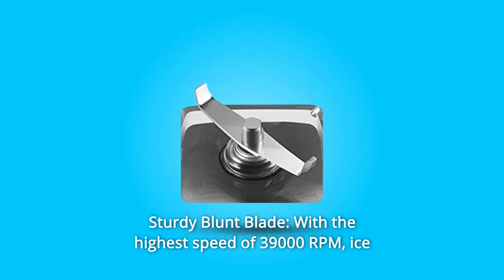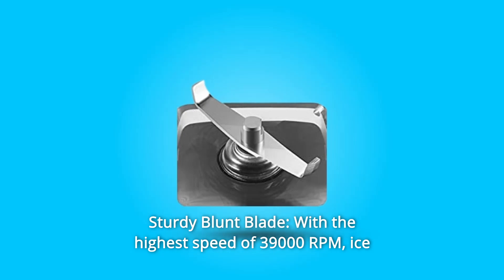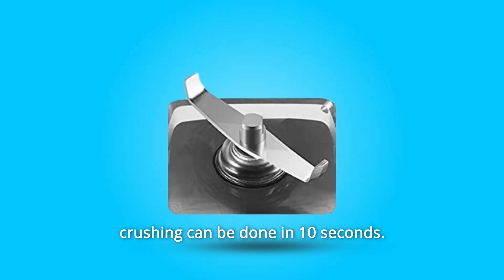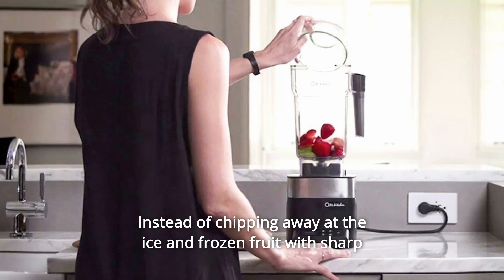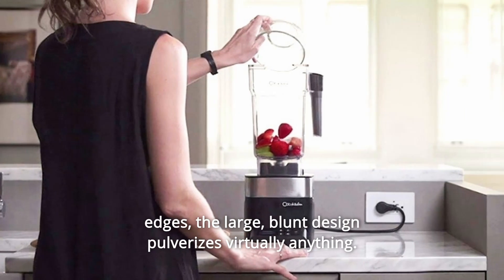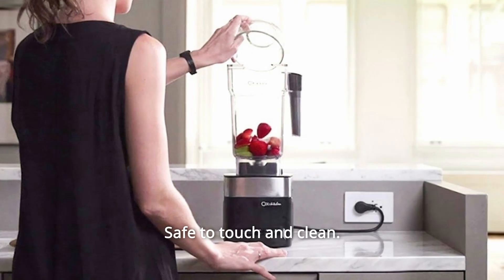Number 2: Sturdy Blunt Blade. With the highest speed of 39,000 RPM, ice crushing can be done in 10 seconds instead of chipping away at the ice and frozen fruit with sharp edges. The large, blunt design pulverizes virtually anything. Safe to touch and clean.